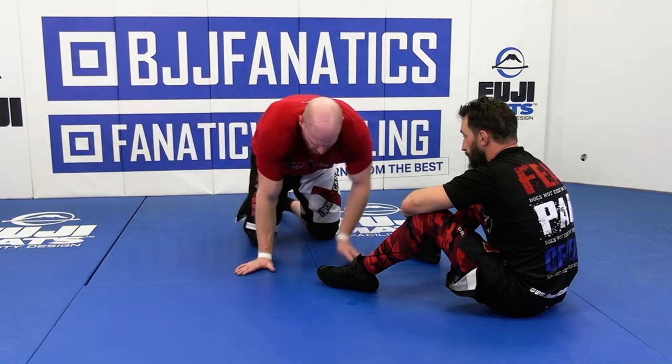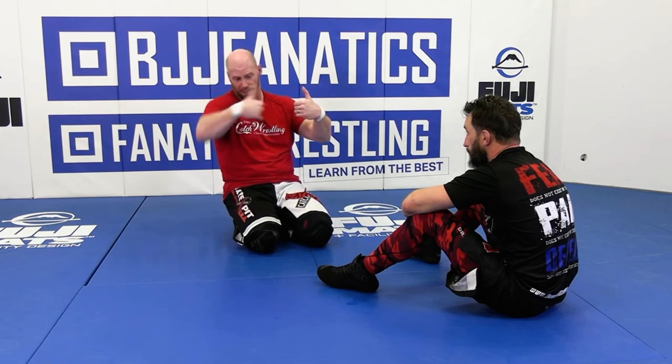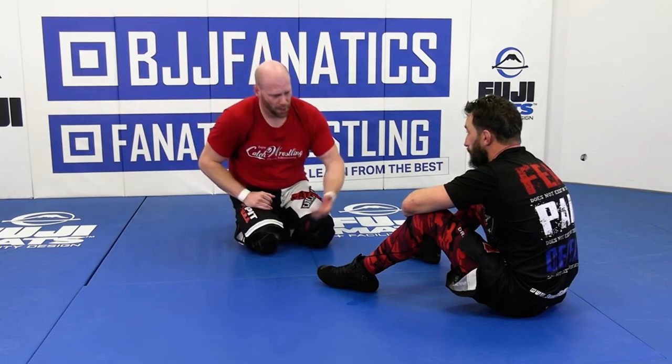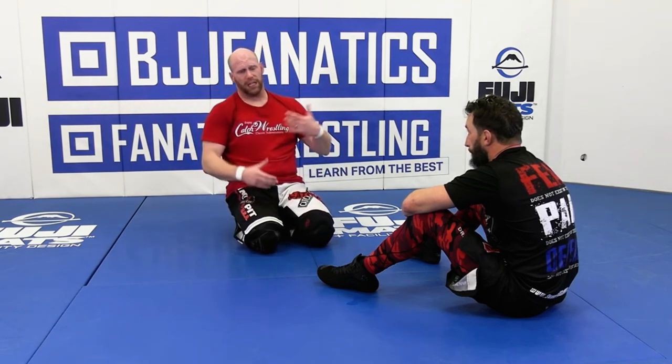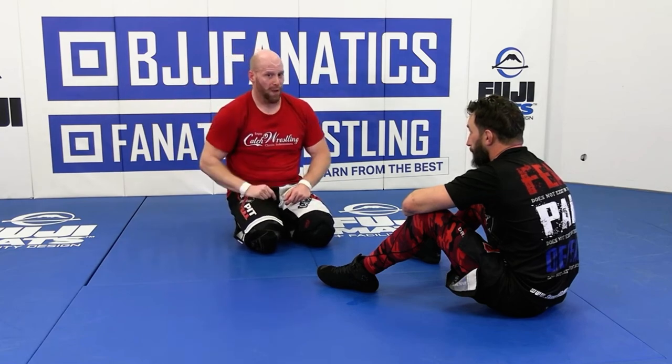The grip I'm using with the front headlock — don't forget, it's not your folkstyle chin strap, pulling on the bicep and ripping it around. It's a little different than what I'm trying to do. I want to keep that control, and it gives me a chance to get my turn even with him in this position. But watch where I put my leg — that's critical.